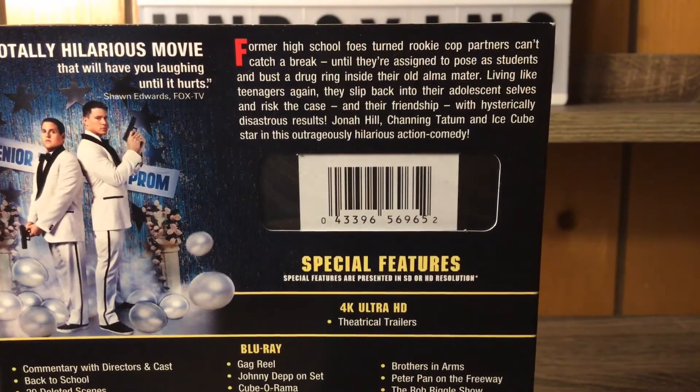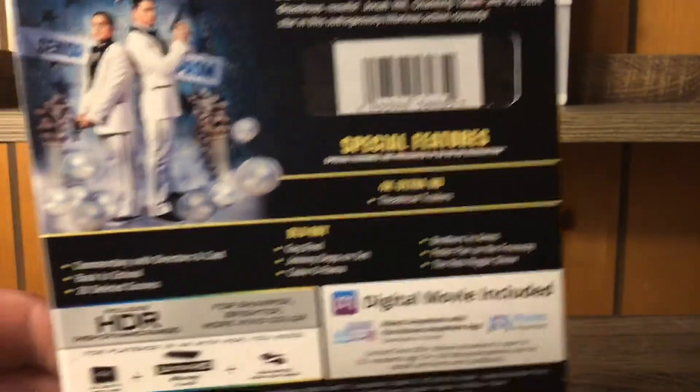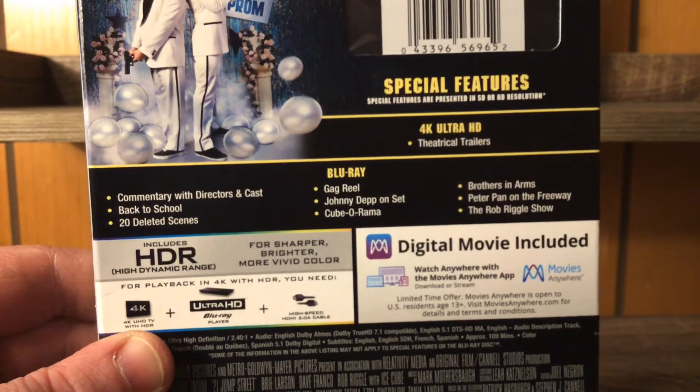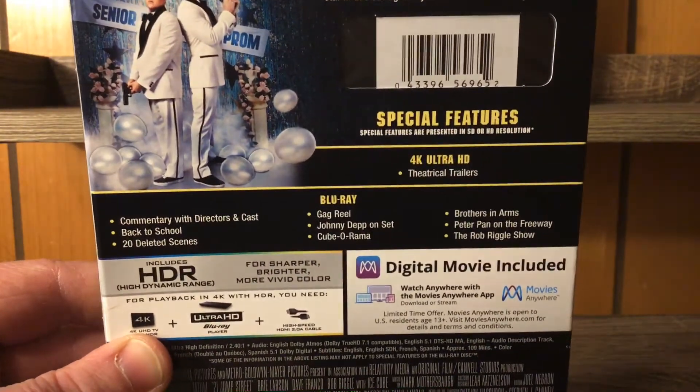You guys can pause and read that brief description of the movie if you'd like. We got a few special features — not many. There are our disc specifications right there, and a nice gag reel. You gotta watch the gag reels on these movies.